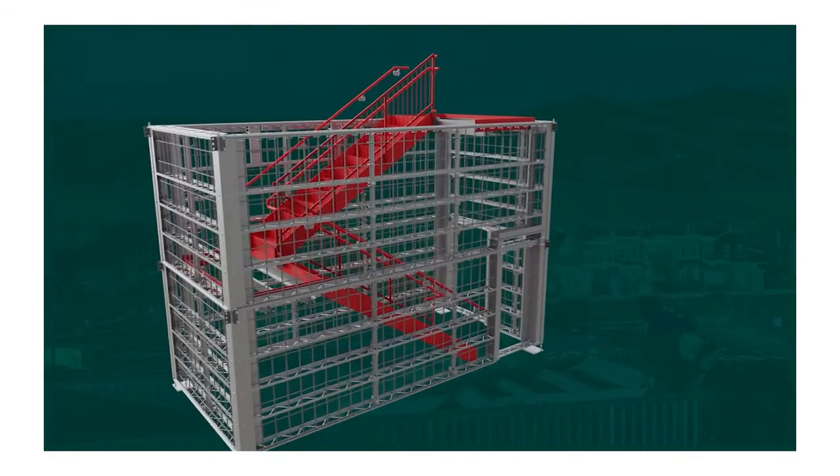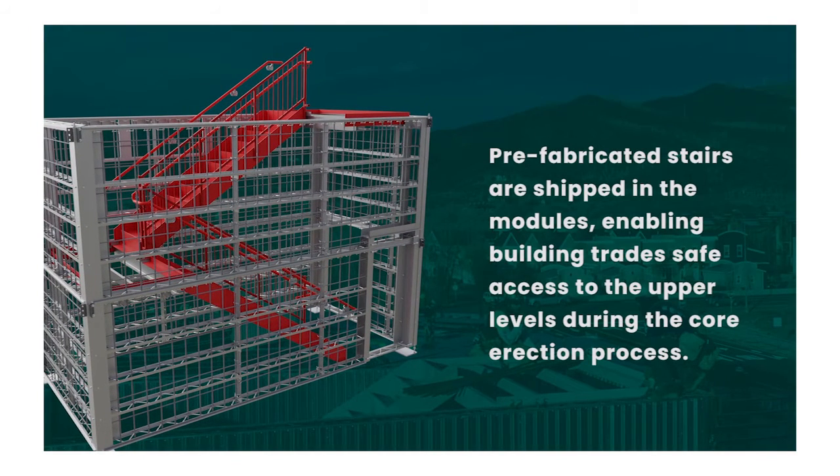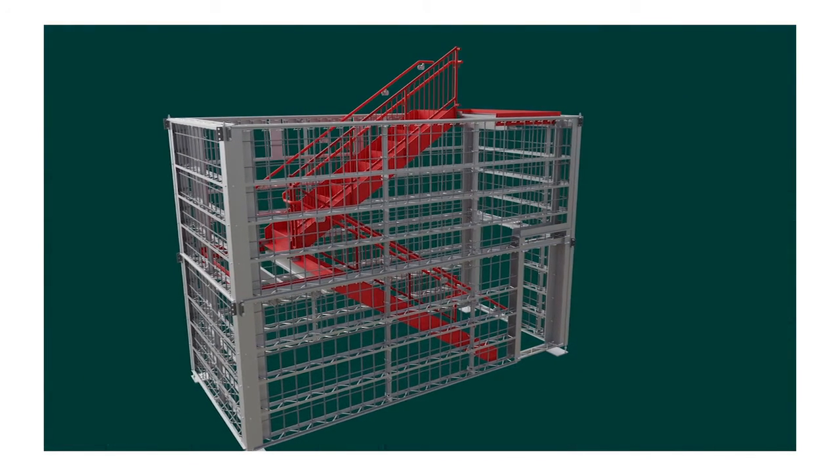Having the stairs inside the stair cores was definitely a big time saver. Not only did the connectors get to use the stairs as soon as they set the module on the one below, they were able to use that stair to get up to the top of it to install the rest of the rebar. We were able to go from one floor to the next without having to use ladders, which is a huge safety concern. General contractors especially like not to use extension ladders to get to the next floor. Being able to use a stair core to get to that next floor was monumental.